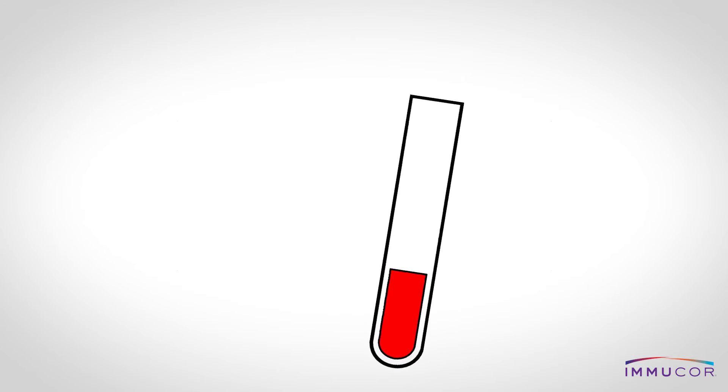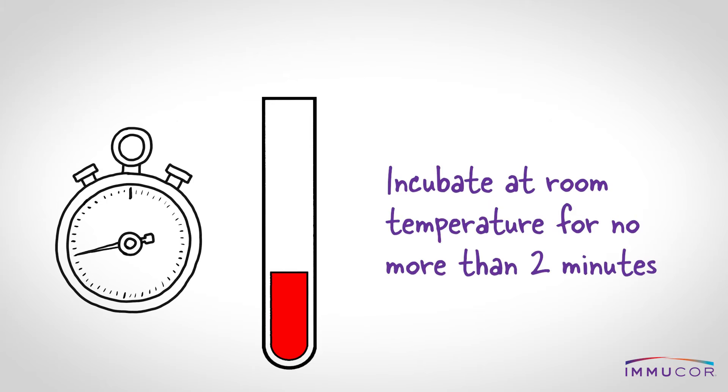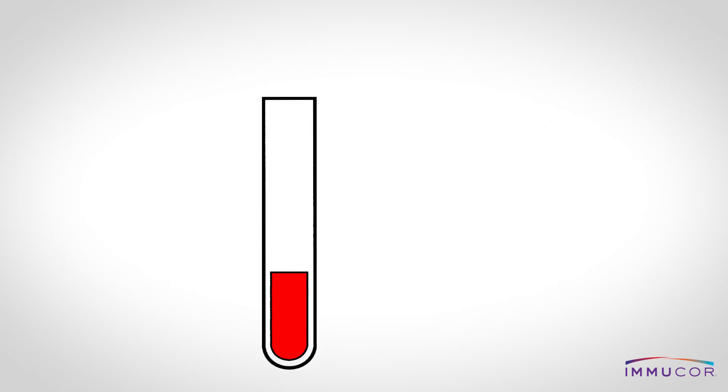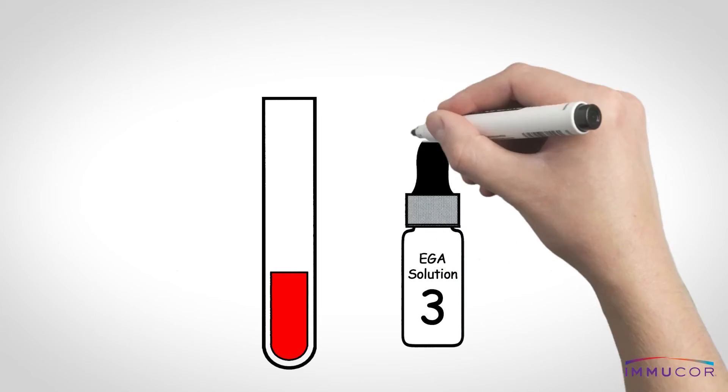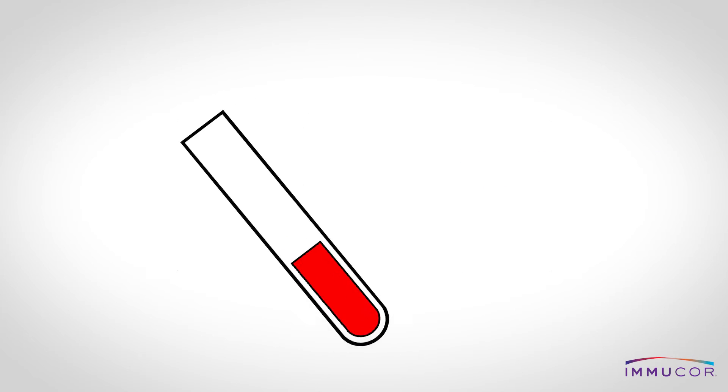Mix gently and then allow this to incubate at room temperature for no longer than two minutes. After room temperature incubation, add four drops of EGA solution three directly to the cell mixture. Mix thoroughly and place into the centrifuge and spin.